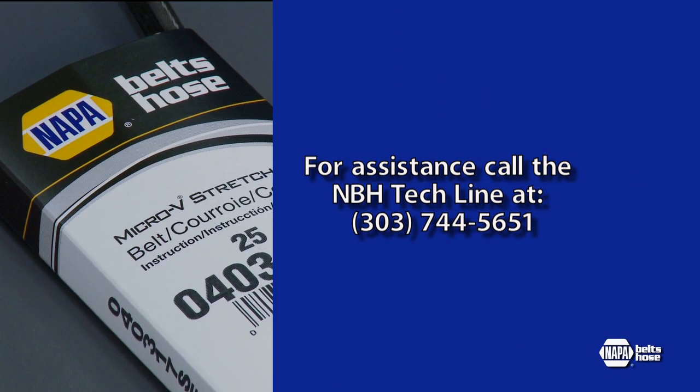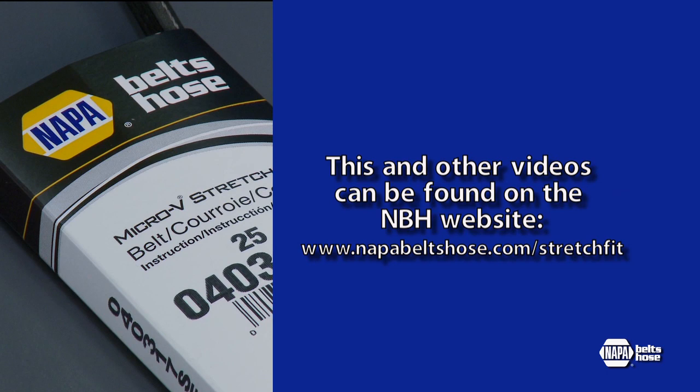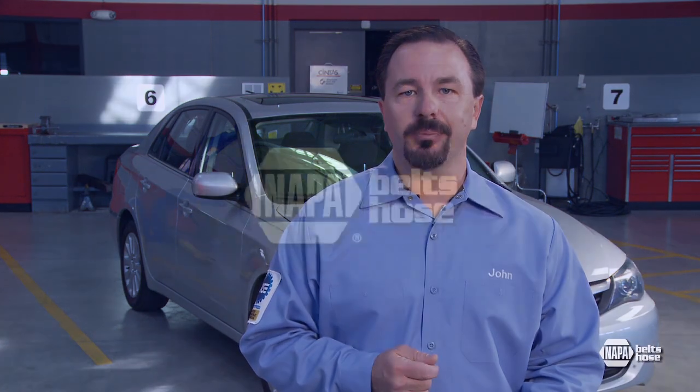If you need further assistance with installation, call the NAPA Belts and Hose Tech Line at 303-744-5651. This and other helpful videos can also be found at www.NAPABeltsHose.com. NAPA continues to be the leader in the automotive aftermarket by providing the most highly advanced belts found in the marketplace.